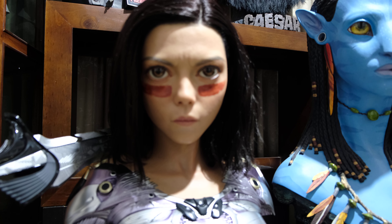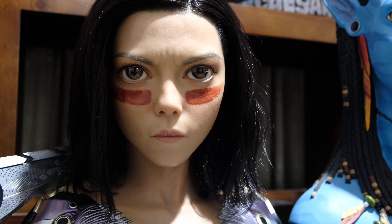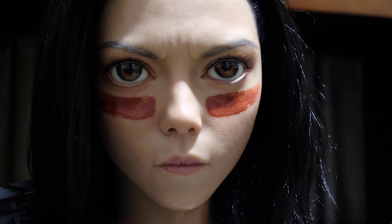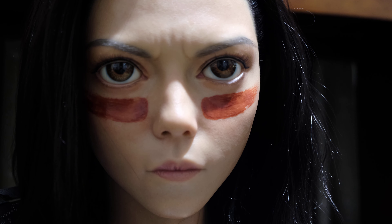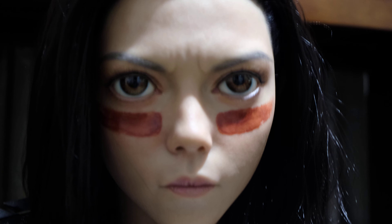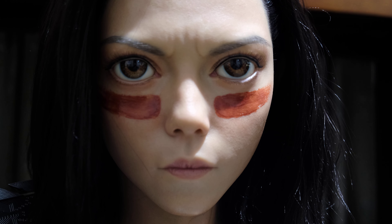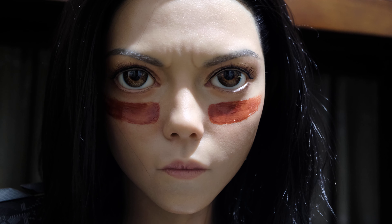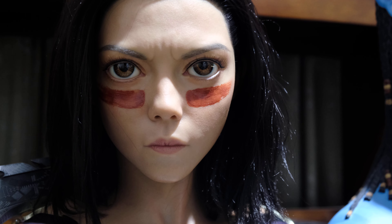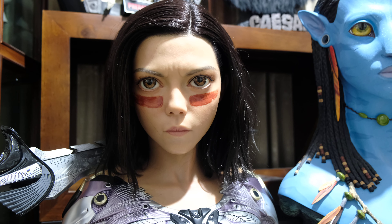Her eyes are the big standout on this bust — absolutely amazing. There was quite a lot of conjecture about how to do these eyes, and I think it took Queen maybe two or three attempts to really get her right, but the final product is nothing short of brilliant. Really good 3D imaging with the eyes. A lot of people are half-and-half about whether she should have the war paint on with the red stripes under the eyes, but for me it's a pretty cool part of the movie.